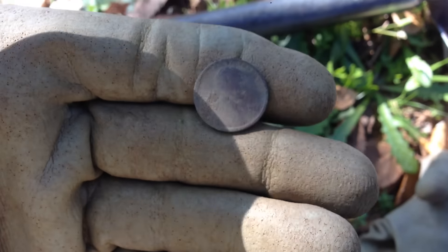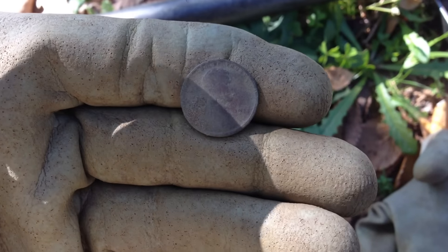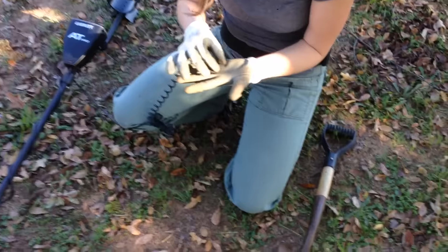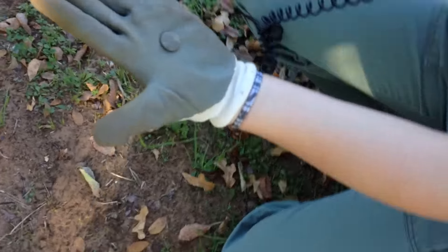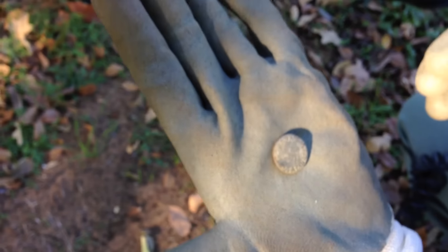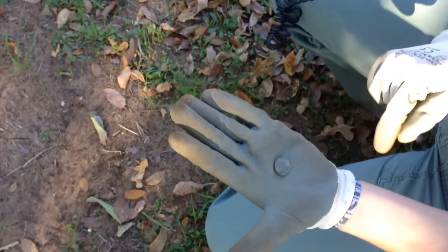Maybe there's some more floating around here - I'm gonna get back to it and see what else I can turn up. My wife just found a little Hawk brand button right on the surface. I bet you thought that was a coin, didn't you? It's a cool little find.